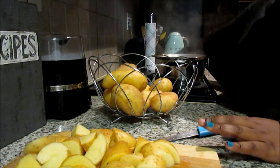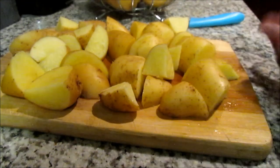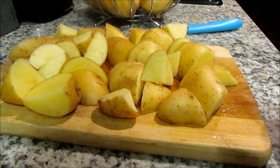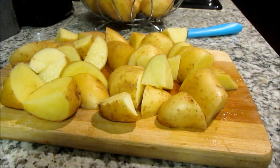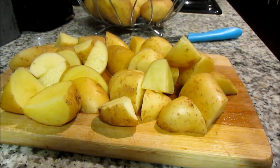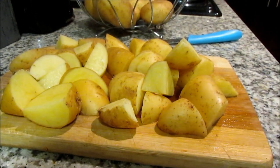Make sure you wash your potatoes beforehand. Once all the wedges are ready, pour them into boiling hot water and season the water with salt. We're not trying to soften them too much — just boil for around 10 minutes so they can start cooking, then we'll move on to step three.